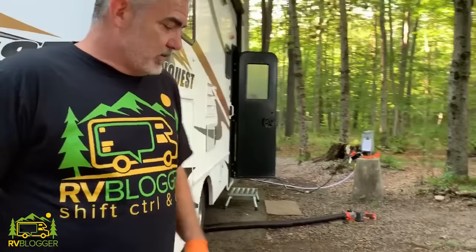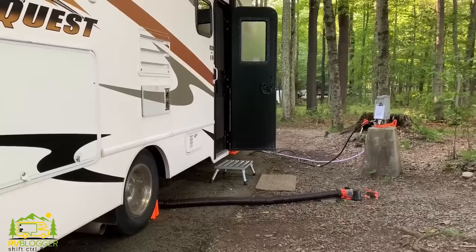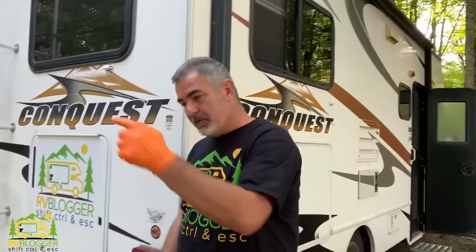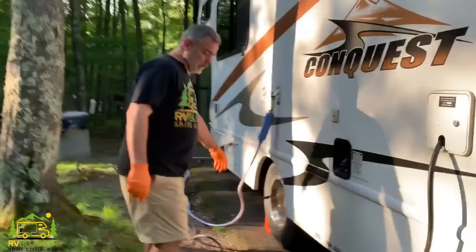Today we're going to cover all the must-have items that we carry on our RV and we want to let you know what they are so maybe you can carry them on yours too. Today we are in a very unusual camping setup where all of the hookups end up on the wrong side of our RV — they should be on the driver's side where the water, electric, and sewer hookups are, but in this particular campsite everything is on the wrong side.